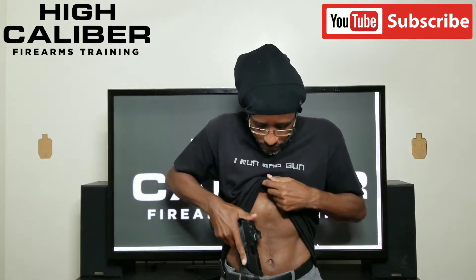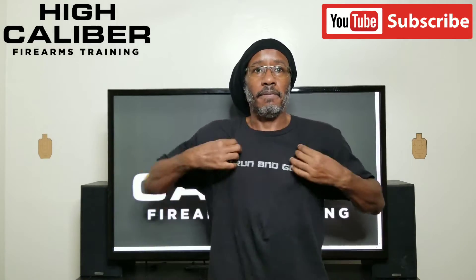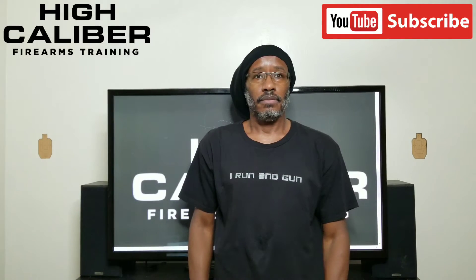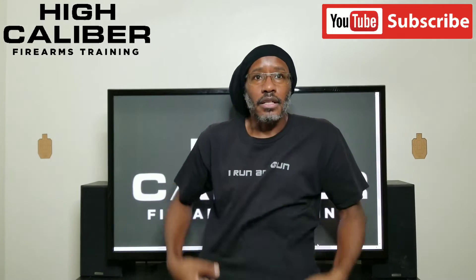1.7 — slow alpha. 1.3. I want to be in the 1.2 range consistently — that's what I'm trying to achieve from this distance with such a small target. 1.1 — it's not just about hitting the target; it's hitting the target while going that fast.